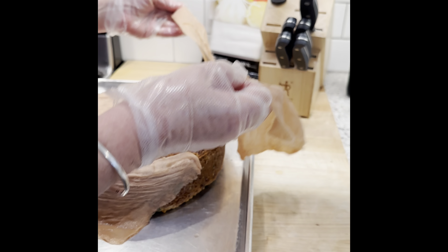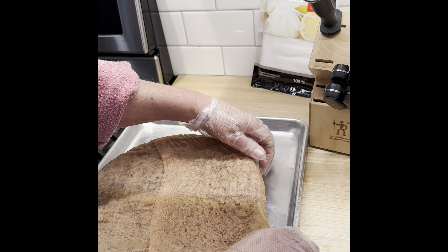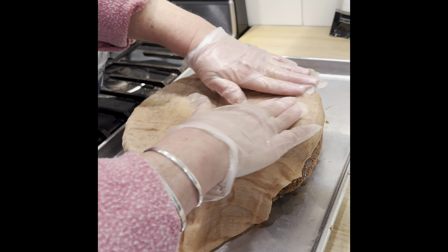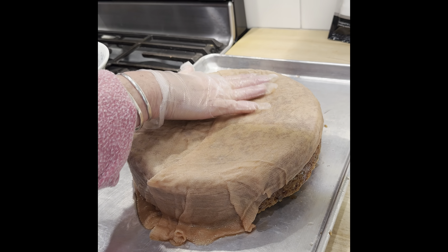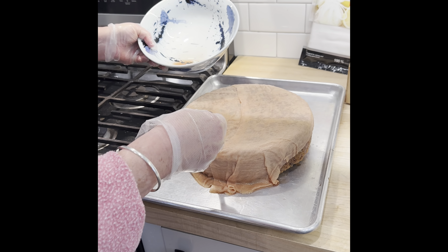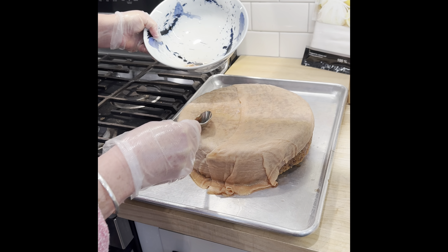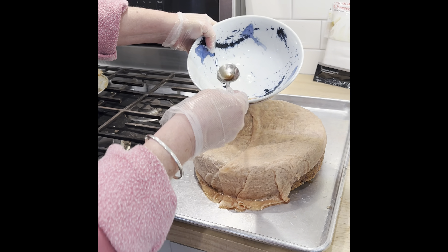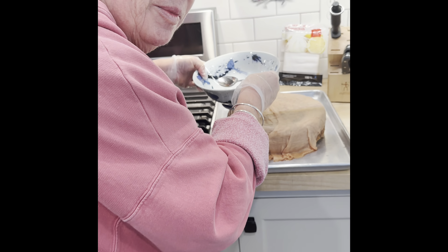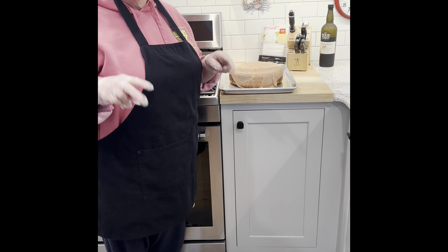All right everybody. Oh yeah! Why not, right? And then why would you ever waste any of it? I'll be looking for the middle of that cake later. We'll check back. Peace.